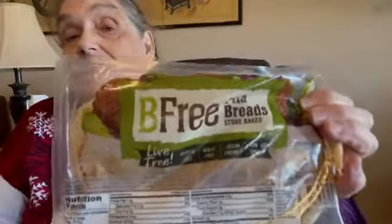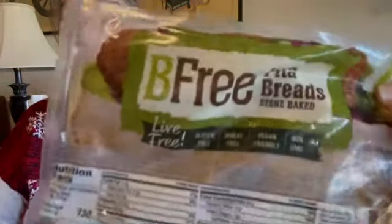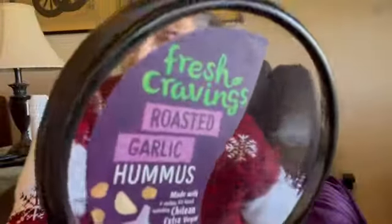I found this at Costco and then today I saw they have it at Walmart too. It says BPA free — I would call them naan but they call them pita bread — but they're gluten free, wheat free, vegan friendly, non-GMO. I usually get Sabra hummus but they didn't have it so I got this kind, I always like the roasted garlic.